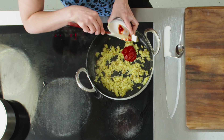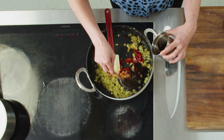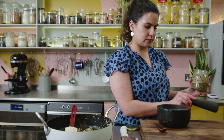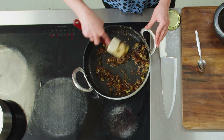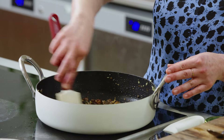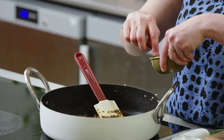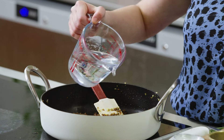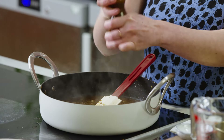My onions are nicely browned. I'm adding some tomato paste, then about two tablespoons of the ground black lime, and about two teaspoons of roughly ground cumin. Cook that for another 30 seconds or so until fragrant. To balance out the intensity and bitterness of the black lime, I'm adding some sugar, a bit of salt, some water, and a little grind of pepper. Let that simmer for about five minutes.